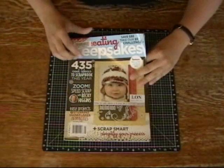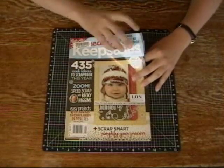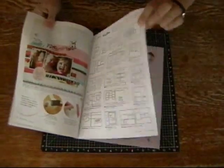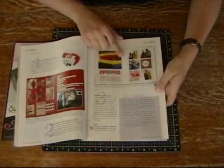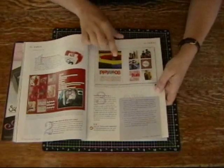This week's layout inspiration comes straight from the pages of one of my favourite magazines, Creating Keepsakes. Recently they started putting in this awesome section in the centre that's actually a pull-out. I look at the sketch here, and then I can also flip over to page 55 in this magazine, where it shows her layout and how she executed it.